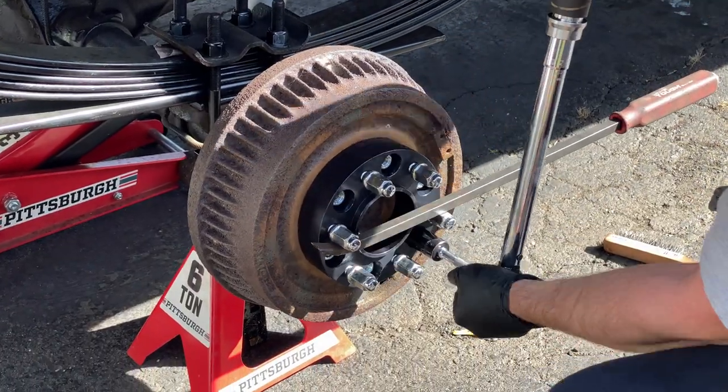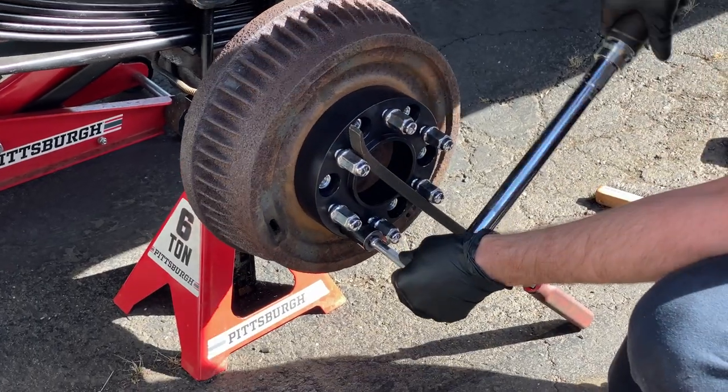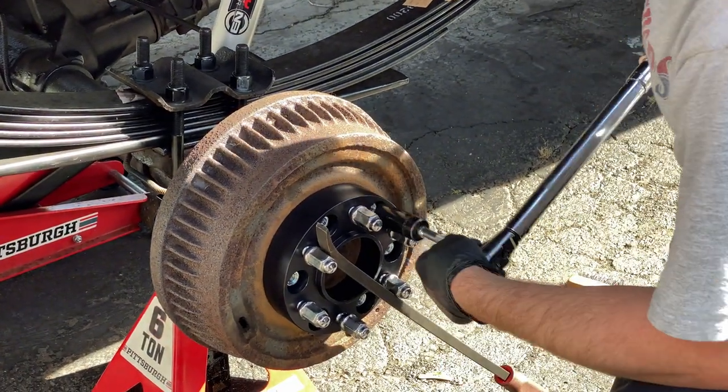The instructions say not to use an impact gun to put the spacers on. So Matt's using his torque wrench and torquing them to 80 foot-pounds.